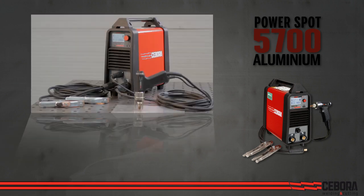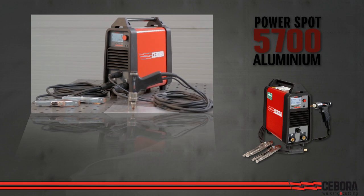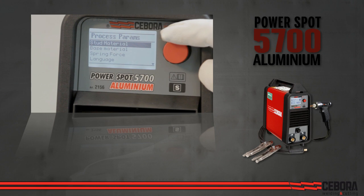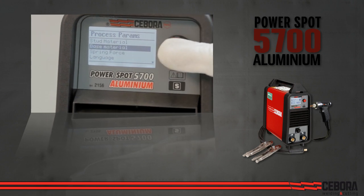It comes complete with a stud gun and two clamp ground cables, and can weld up to 8mm diameter stud bolts on clean bare aluminum, mild steel, galvanized steel, stainless, and brass surfaces.